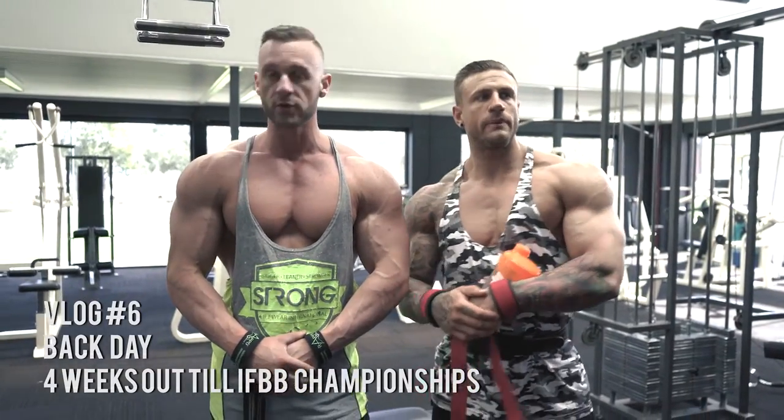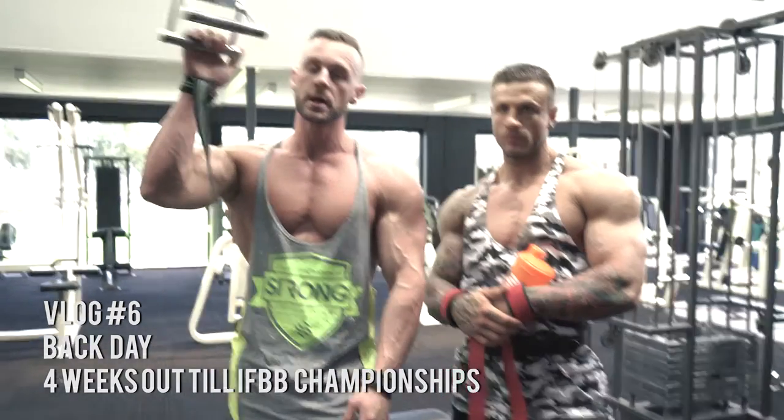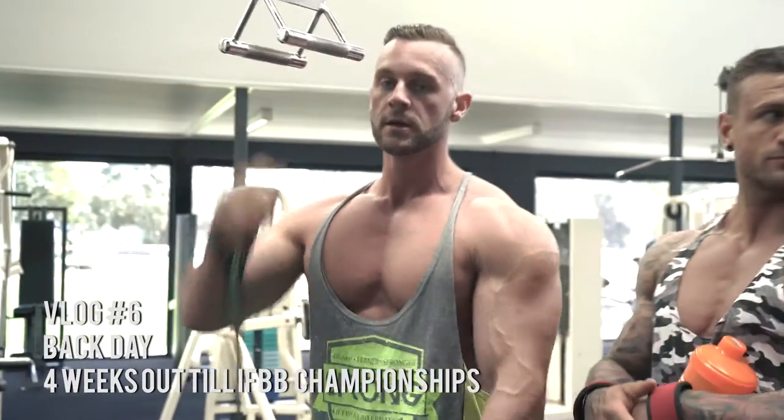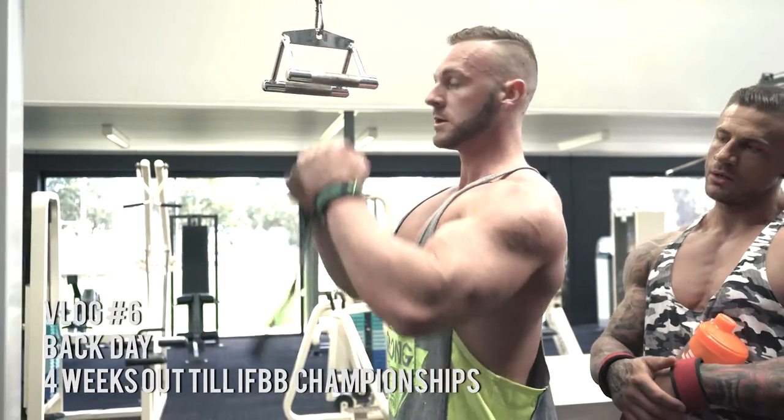Next up we're going to be doing four sets of 12 reps of the close grip pulldown. When you do these, you just want to sit in the seat, arch your back, and row through to your lower lat — that's what we're trying to hit.